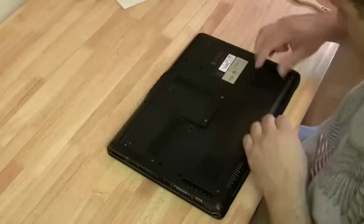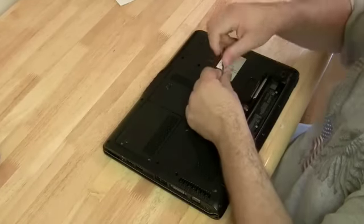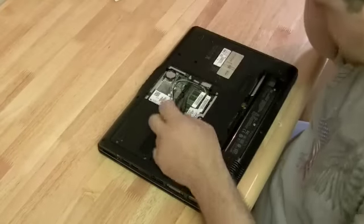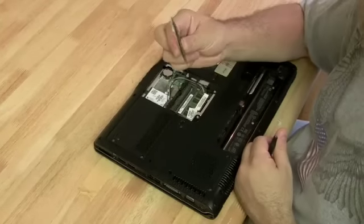So since we already did a motherboard replacement on the DV6000, I'm just going to do this one in fast motion. You might be able to get something out of it because I'm doing it from a different angle. If you were planning on taking apart a DV6000 and you missed something in the first video, this will work for you. So I'm just going to speed it up right now.